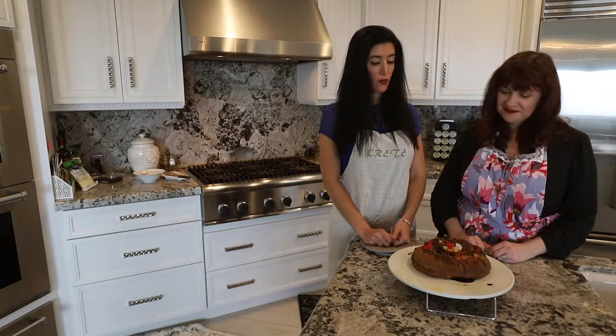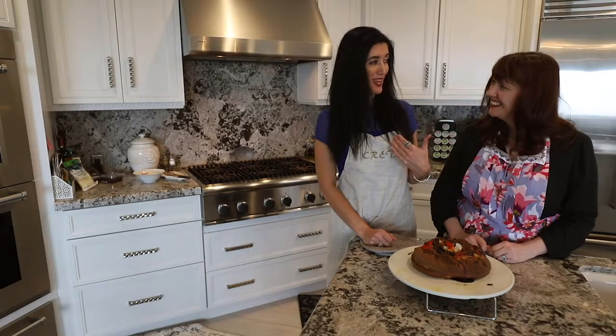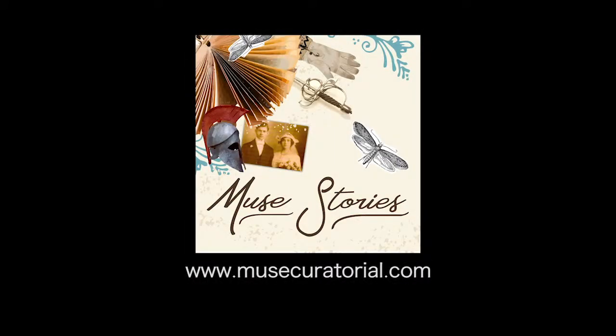It looks a little overcooked to me, but that is typical of the way that I cook. Well then it's perfect. Alright, thank you.